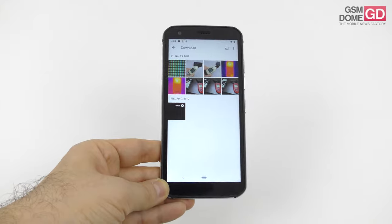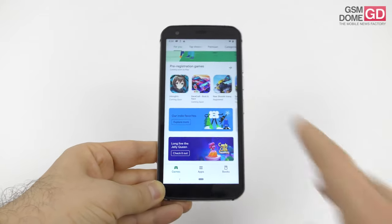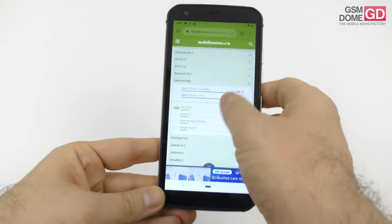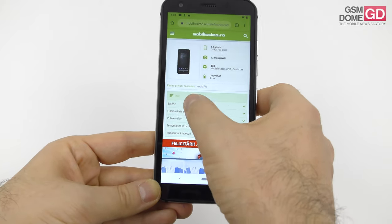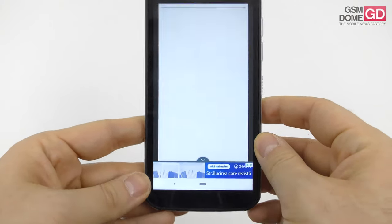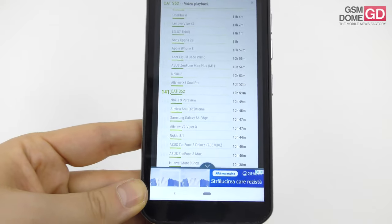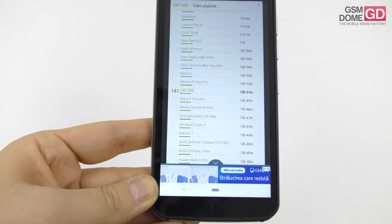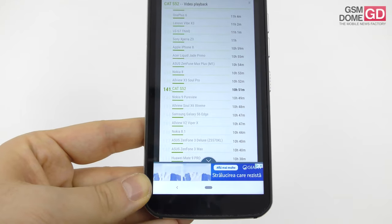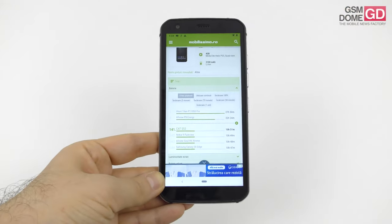On the battery front, people usually bundle a big battery with a rugged phone, but not here — it's a 3100 mAh unit. In video playback testing we achieved 10 hours and 51 minutes of continuous HD video, beating the Nokia 8.1 and Asus Zenfone 5, though staying below the Xiaomi Redmi Note 7 and Samsung Galaxy A20e. Being close to the OnePlus 6 is a bit of a compliment.